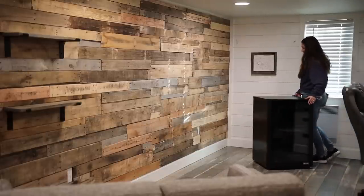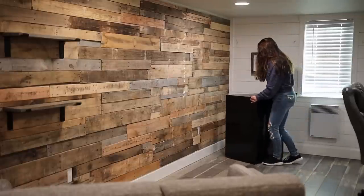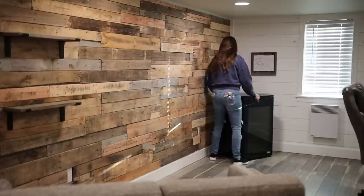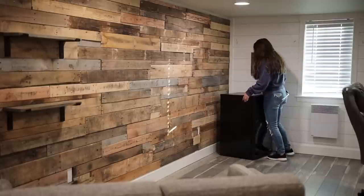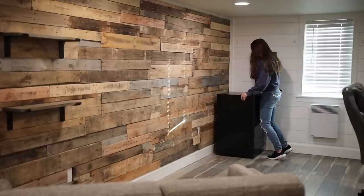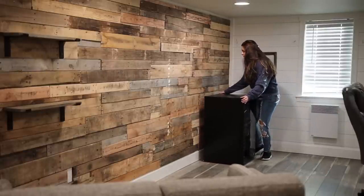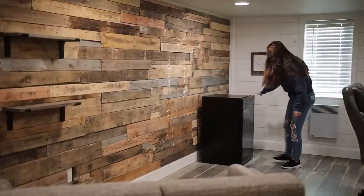Next I'm moving my husband's mini fridge — I need to go to Costco and get him some of his favorite drinks. He loves Red Bull, so I'll stock up his fridge. I think that's just so fun, especially when he has his buddies over to help him film his commercials and things like that — it'd be fun to have a little area with his favorite drinks.